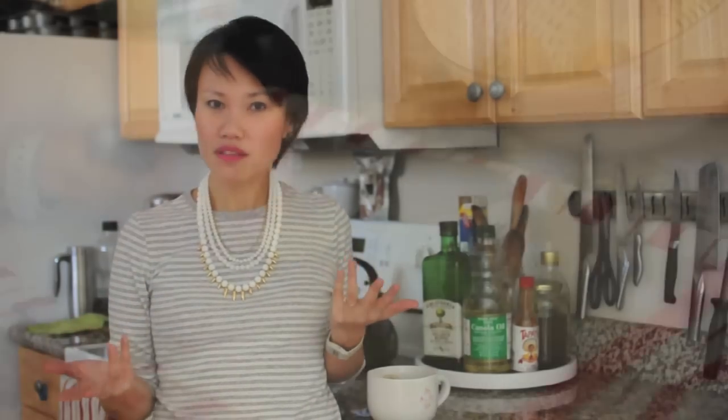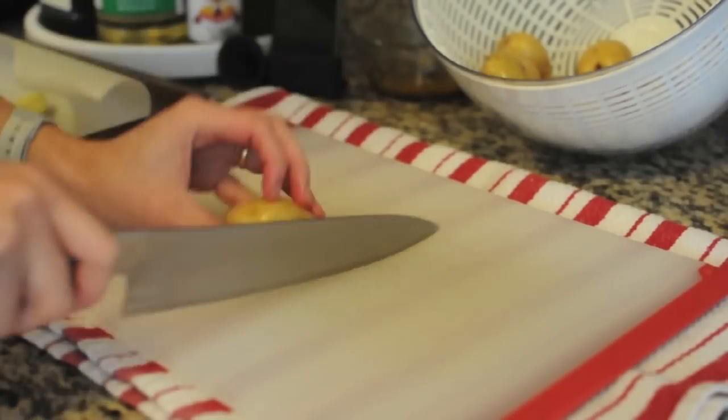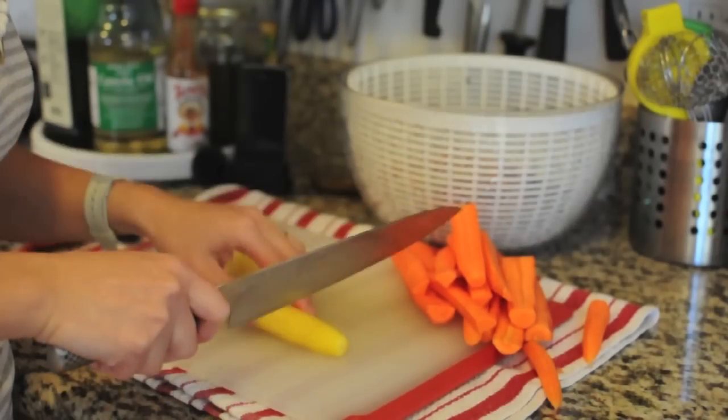Next, we're going to chop our vegetables, and you can chop them into whatever shape you'd like. I typically like to halve my Brussels sprouts and quarter the potatoes, and sometimes I like to chop my carrots into fries.